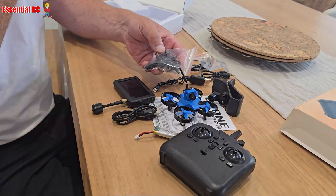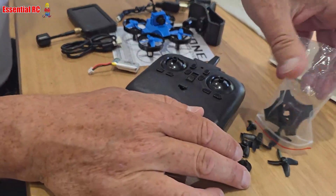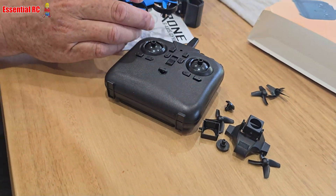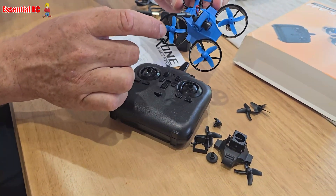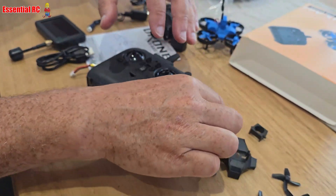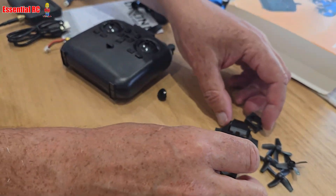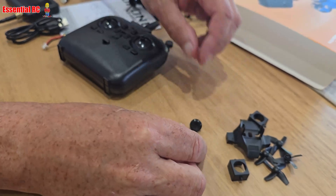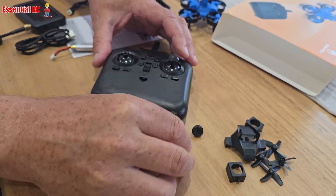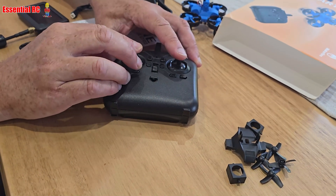You get some tools and spare parts. This kit is blue with blue blades, but you get four spare black blades, some other body features, and the two sticks that go on the radio transmitter — just press those in place.